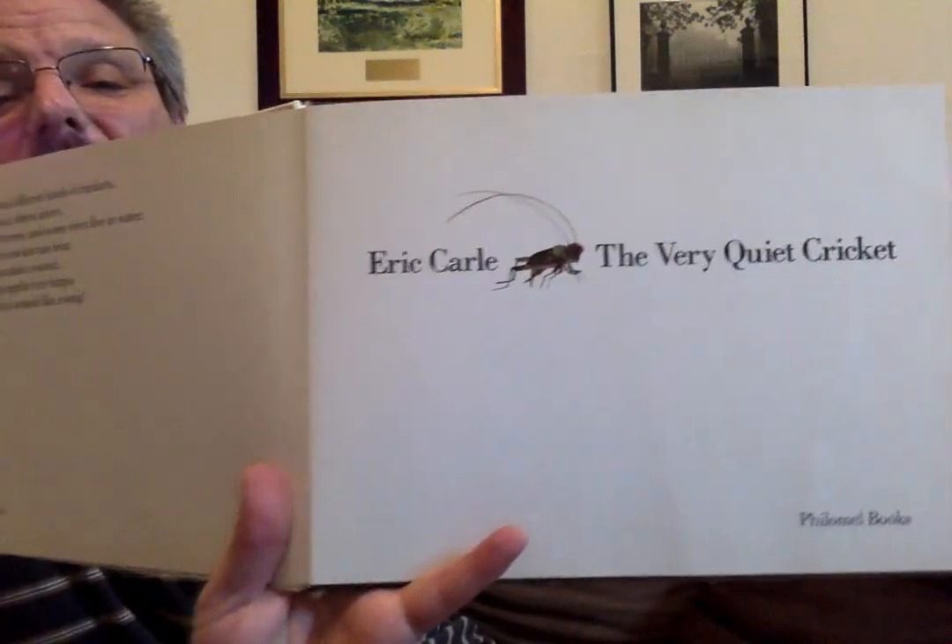The Very Quiet Cricket by Eric Carle. I'm going to read this here to you a minute. This is a little information that will help you with the story, so we'll read that first.